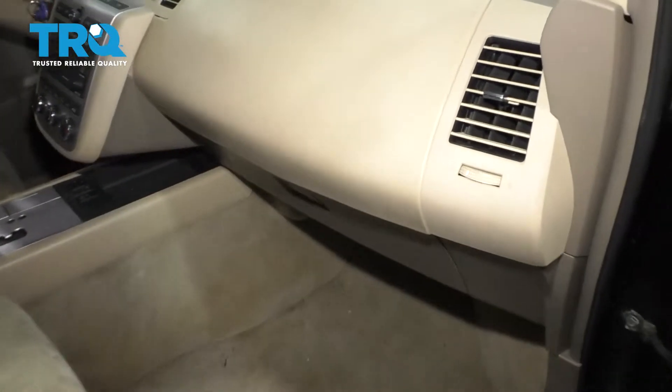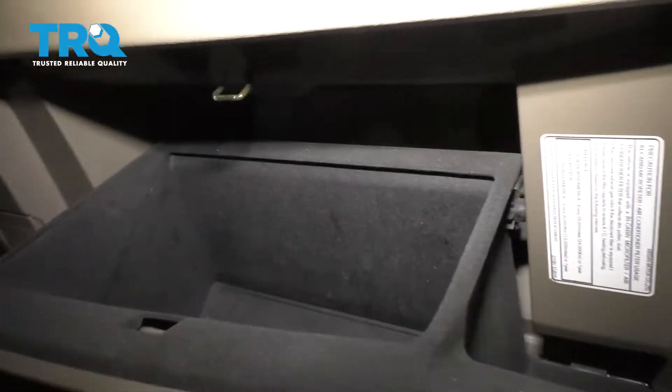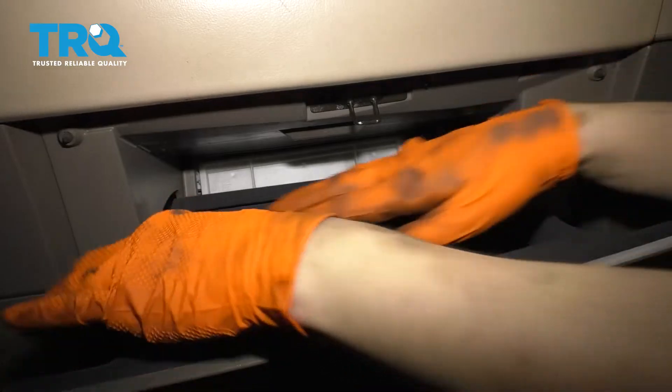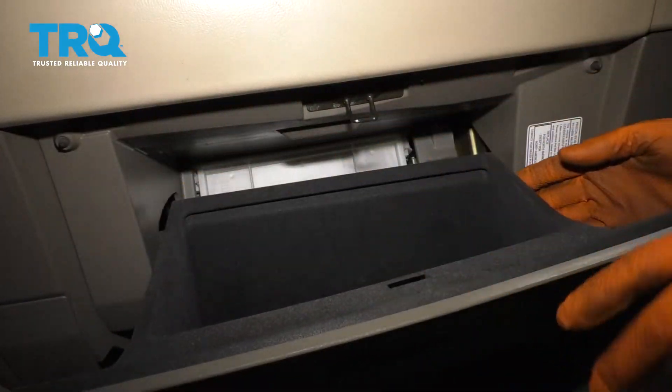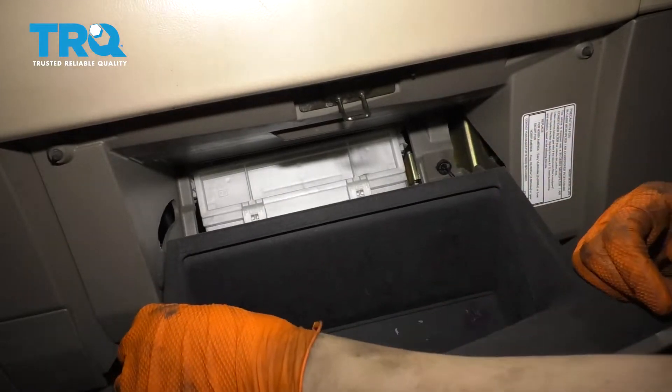To replace the cabin air filter, you're going to come into the passenger side front, open up the glove box, and you'll see a little door back there. In order to see it better, I'm just going to squeeze in on the side of the glove box and pull this down.